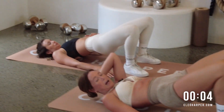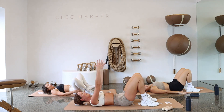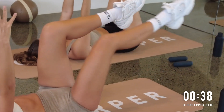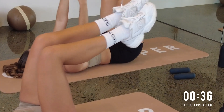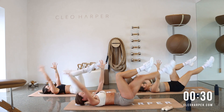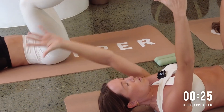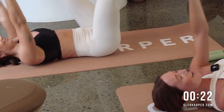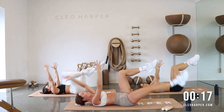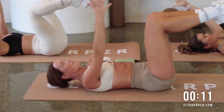Here we go. Press those hips all the way up. Almost there. Last one and lower it down. Dead bug — arms up to the ceiling, legs in tabletop. Right arm, left leg. As long as it's the opposite arm and leg doing the movement here. Remember, can we lower a little deeper for more? Taking it as low as you can or as fast as you can, whatever your body is feeling today. You can even add a dumbbell for this one if you want a little bit more through the core.